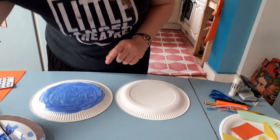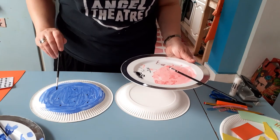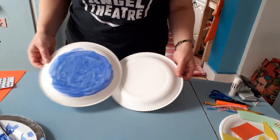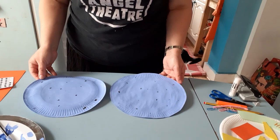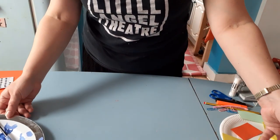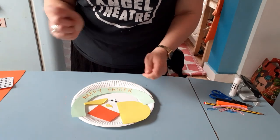One more thing you might want to add — to make it look a bit more eggy, you can add some little speckles, because eggs sometimes have little speckles on them. So that's my plates painted. Remember you need to do both of them, so you'll have two finished like this. Leave them to dry and we'll come back to those in a minute. The next thing we're going to do is make our little chick to go inside the egg.